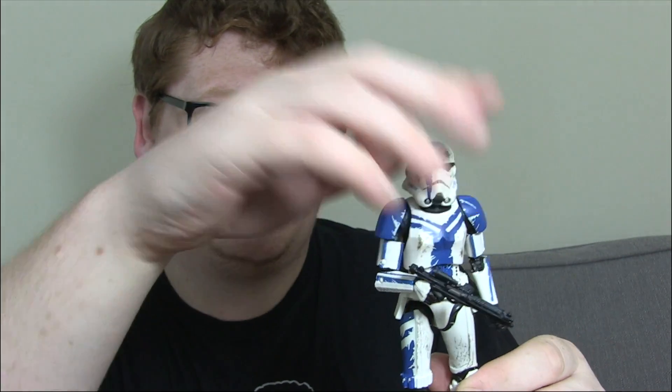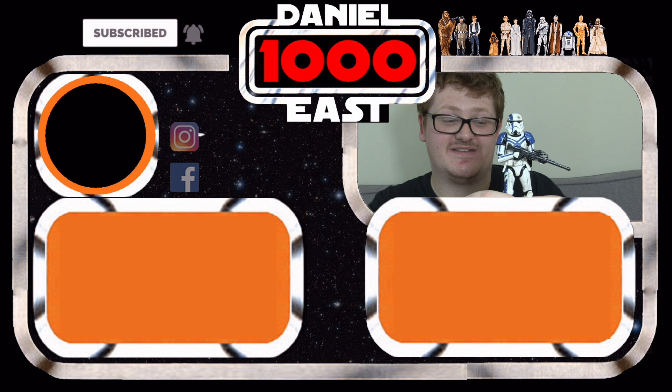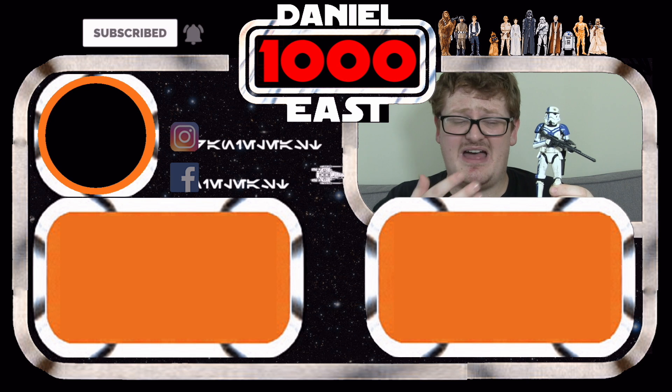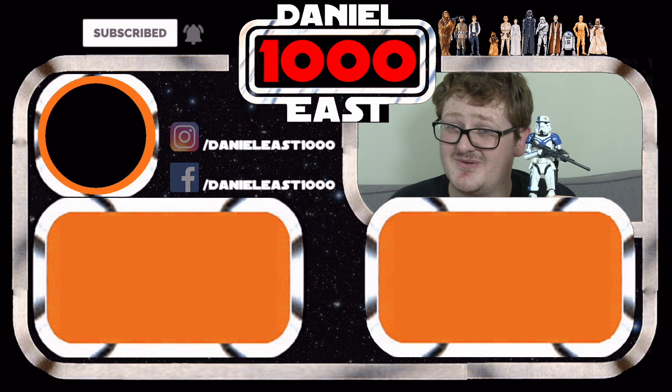Honestly, I really do hope we see more Gaming Greats troopers and characters implemented into this fantastic exclusive line. I do like just having these little fellas sprinkled in throughout the year - the nice little variants and repaints of figures we've already had. With Django Fett coming out soon, some nice retooling as well. Nonetheless, really pleased we've got this guy to celebrate The Force Unleashed. Let me know what you guys think - have you picked this guy up? Let me know either way in the comments below. This is me, Daniel East 1000, signing out and thank you very much for watching.